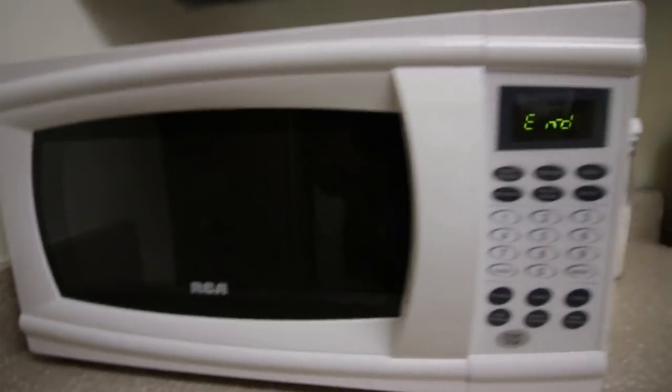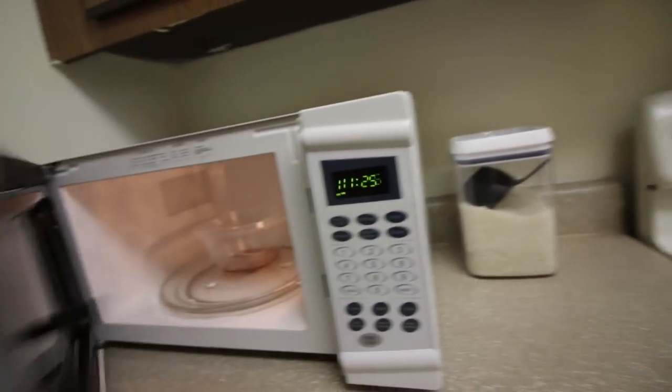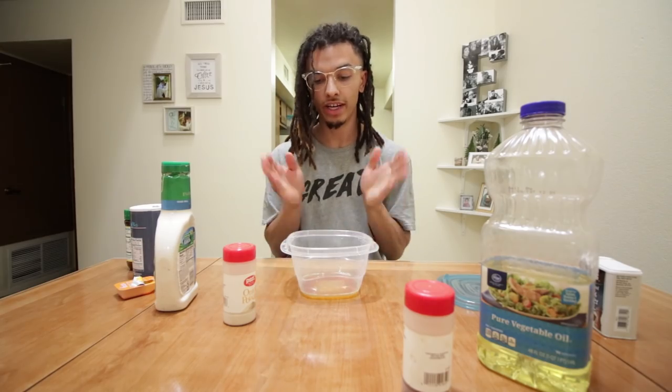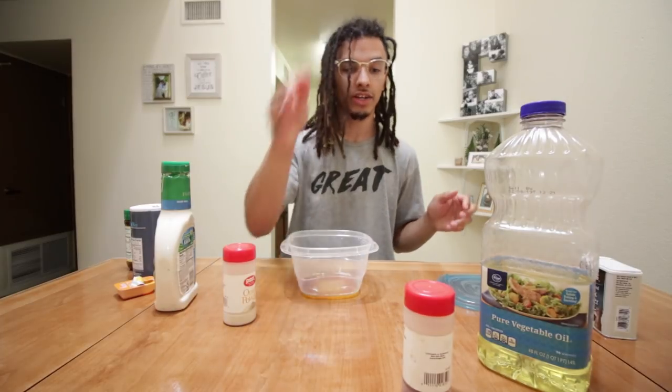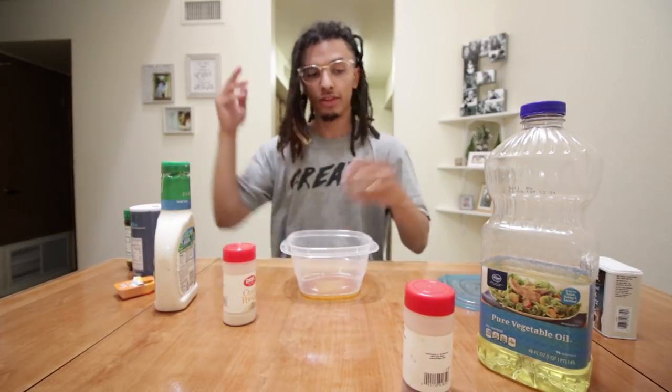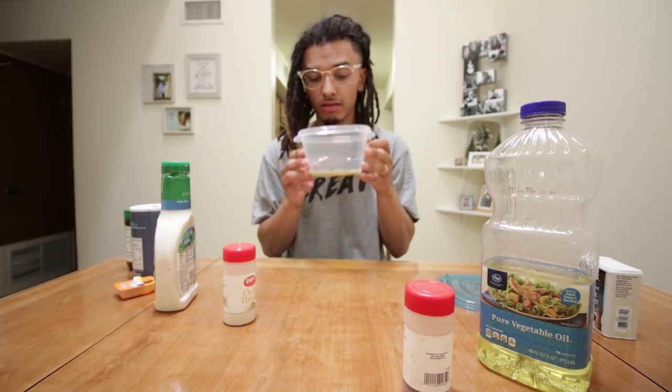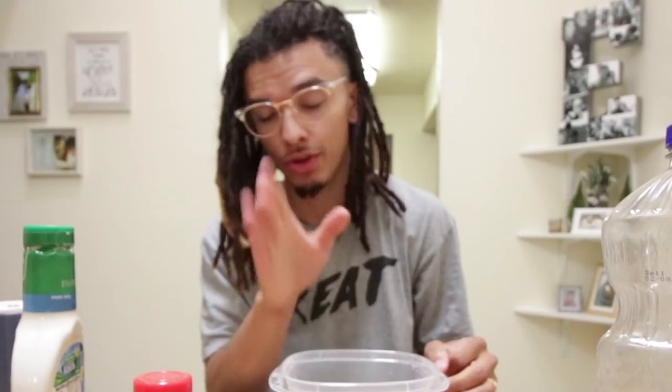Five seconds left. And let's pull it out - it literally dissolved everything, and that's everything right there. I'm telling you guys, do not try this at home. We got everything we need: salt, ranch, onion powder, crushed pepper, oil, black pepper. You can even use car oil. Like, this smells like car oil - don't try this at home, don't even attempt it.